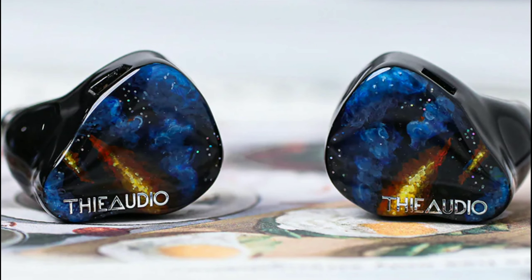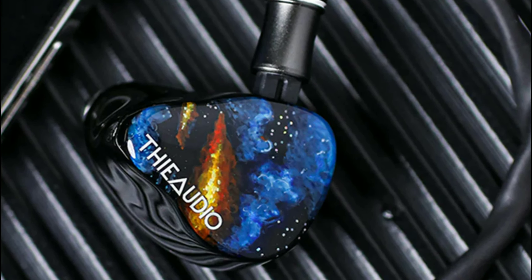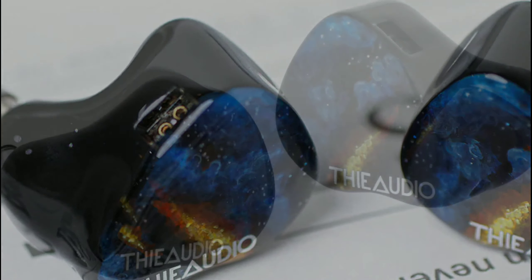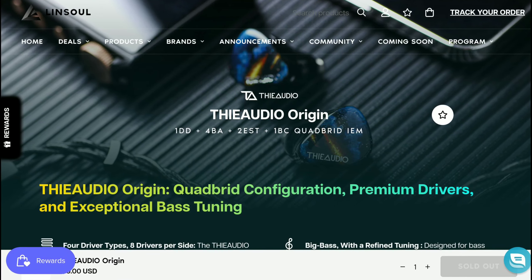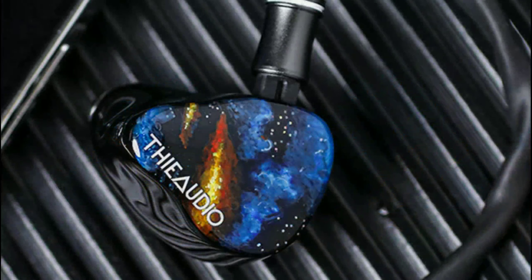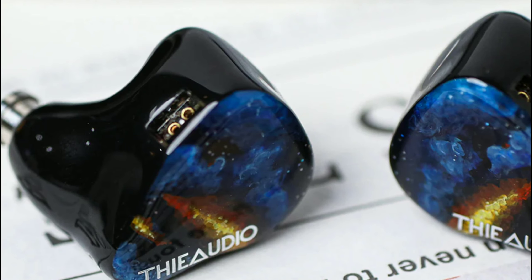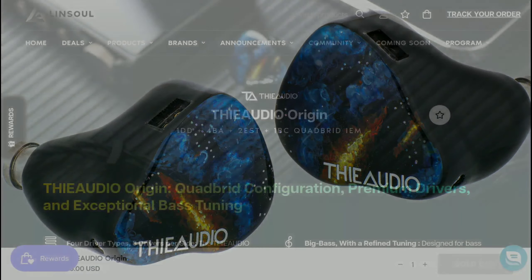Audeo will soon be releasing a new flagship called the Audeo Origin. It is going to be a quad-brid in-ear monitor that comes with one dynamic driver, four balanced armature drivers, two EST drivers, and one bone conduction driver. That's how they've designed this model. They say it will deliver incredible bass response — that's the marketing they are pushing for this earphone, with four types of drivers and eight drivers per side.